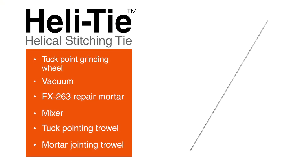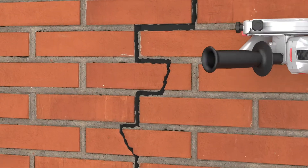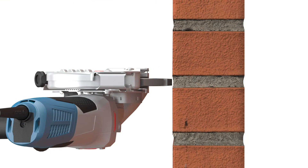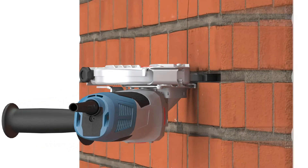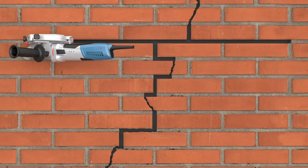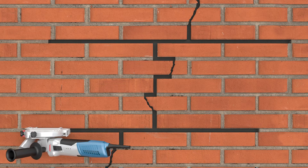Here are the tools and equipment you'll need for installation. To install, first grind out a mortar joint 20 inches on either side of the affected area, to a depth of 1¼ inch. Vertical spacing of installation sites should be 12 inches for brick, or every other course for concrete masonry units.